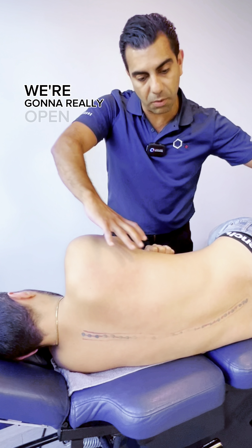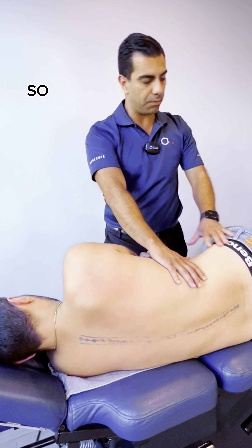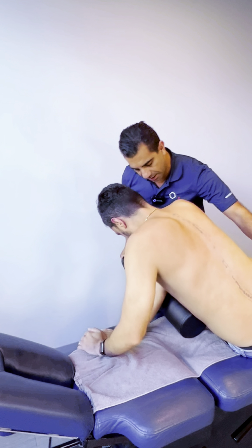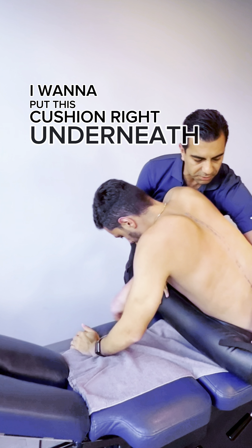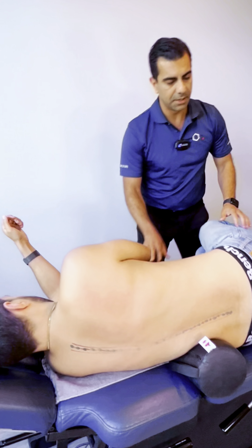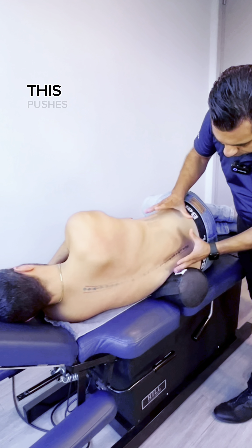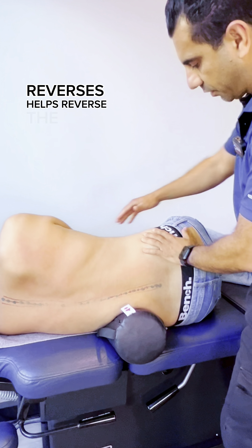So what we're going to do is really open up that curve. What I'm going to do first is reverse — help reverse the curve. I'm going to put this cushion right underneath into that lumbar area. You can see that this pushes the spine up a little bit and helps reverse the curve.